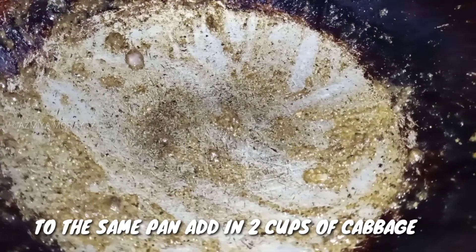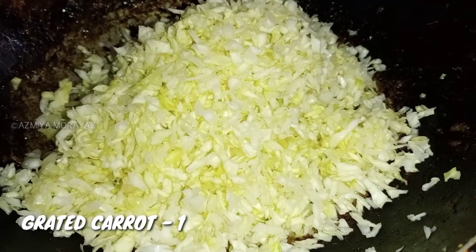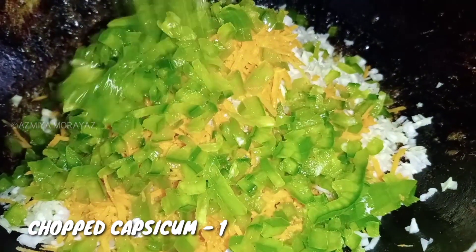In the same pan, add two cloves of cabbage. Add 1 steamed carrot. Mix a little and sauté for 1 minute.